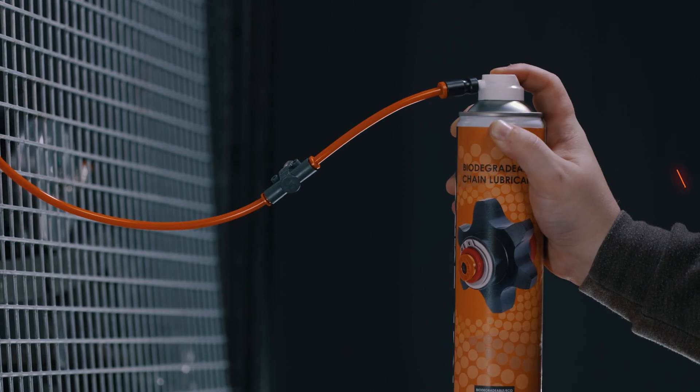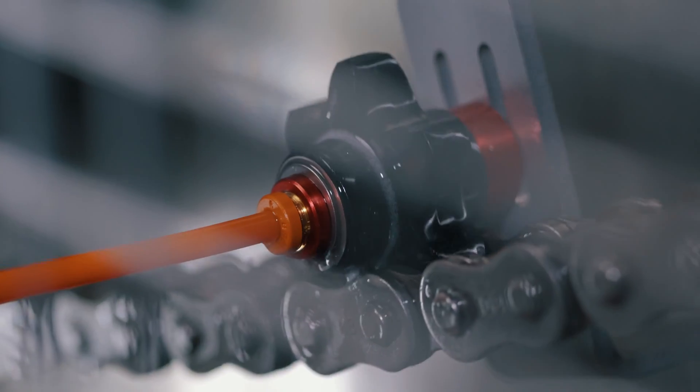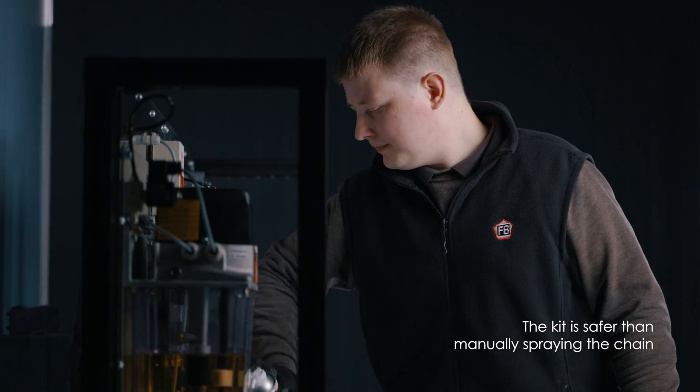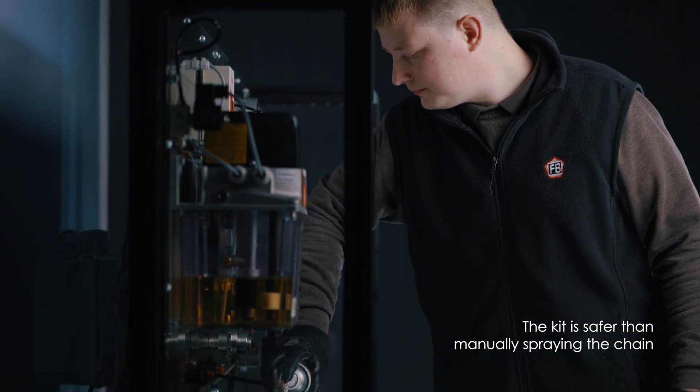Do you want to extend chain life and reduce lubrication spend by 50%? The Road to Lube Eco lubrication kit has been developed to allow inaccessible chain to be lubricated safely and without the removal of safety guards.